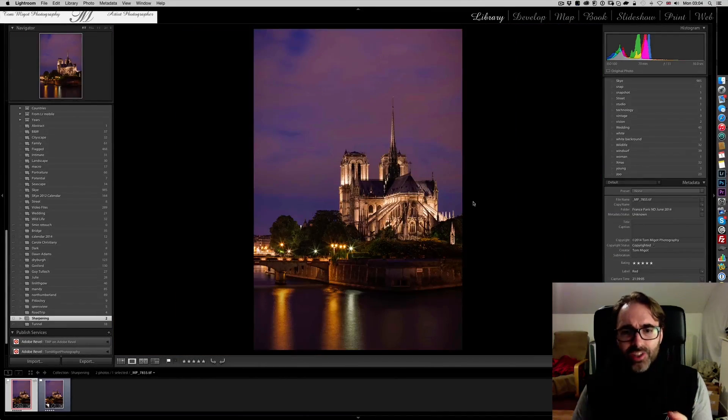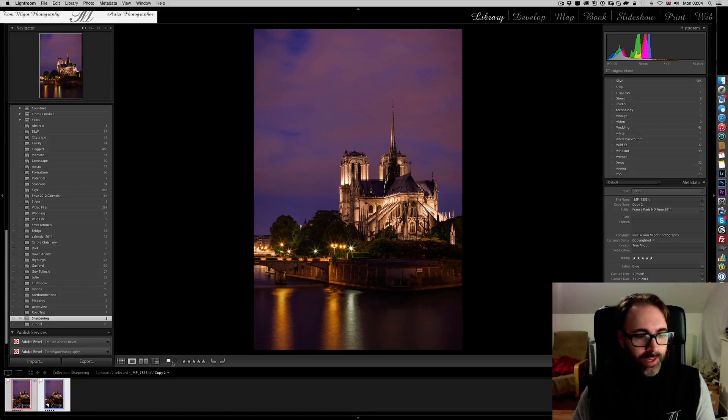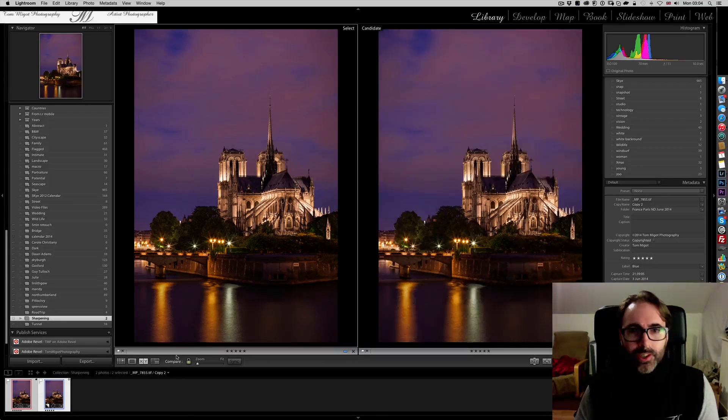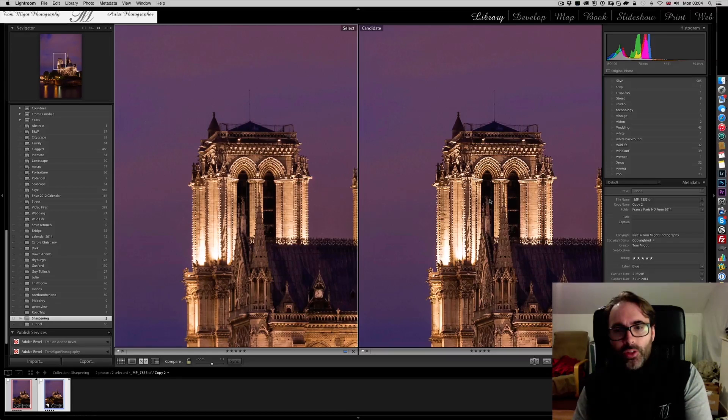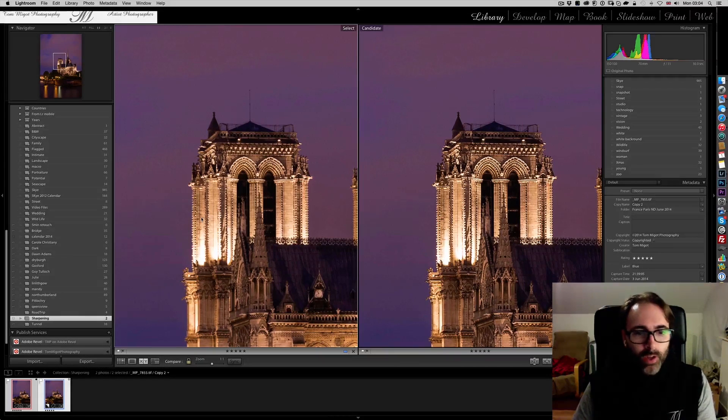I obviously needed this image to be really sharp. As you see here, I've finished editing it — I love it, and this is how I'm going to publish it. But it wasn't like this to start with — it was like this. Do you see a difference? Let me help you. I'll select the two of them and put them side by side. You can see that the picture on the right is a lot sharper than the one on the left.